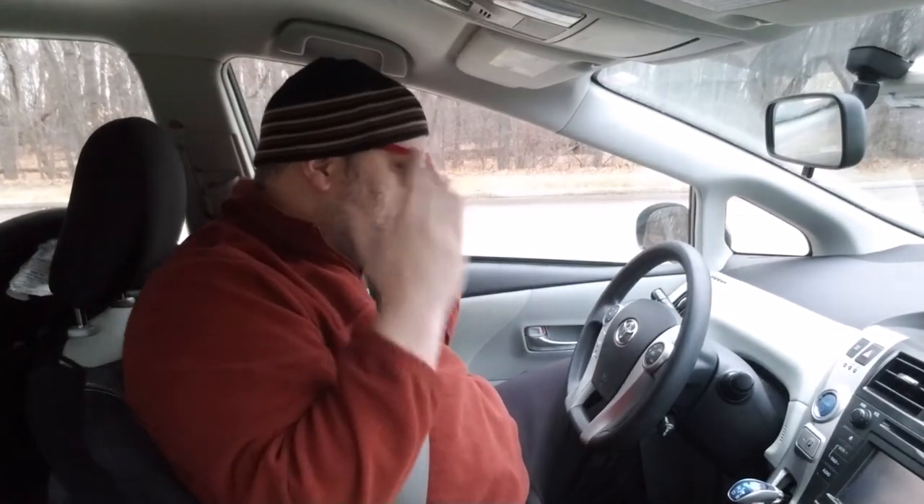This is pretty much lesson 1 — simply getting into the car and making sure that it is set for you, and a few safety things. Always wear your seatbelt. It really does a lot more good than it ever does harm. If you're really worried about being trapped, they have tools with little blades that hook in and slice the seatbelt if you really need it.